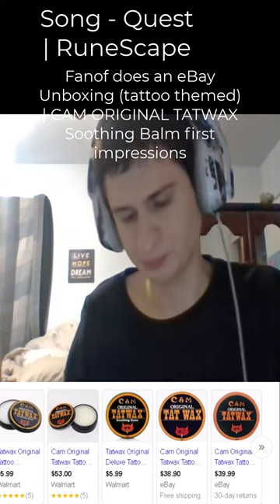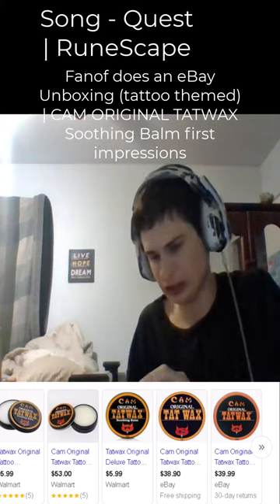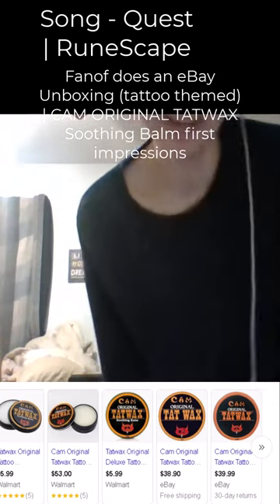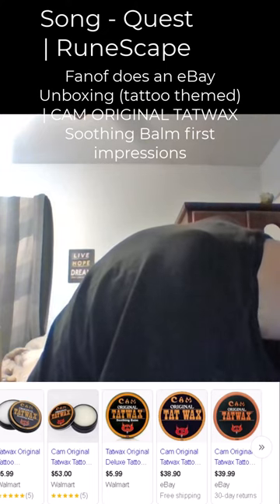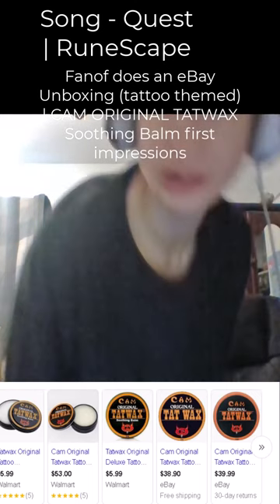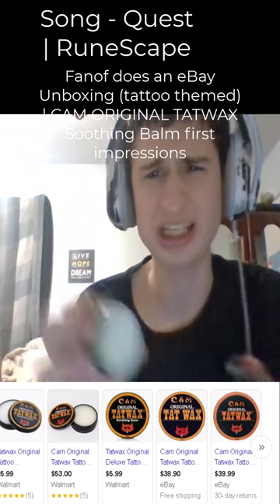Let's try some of this Tat Wax, let's try it guys. Oh snap — it's so soothing guys, it feels good! Let's go! I didn't want to ruin it guys.